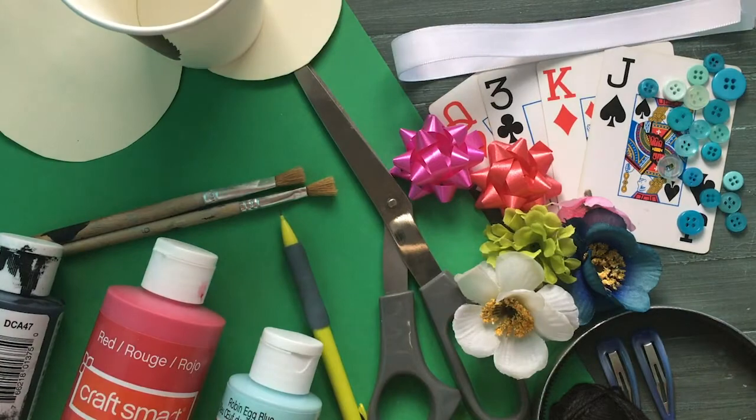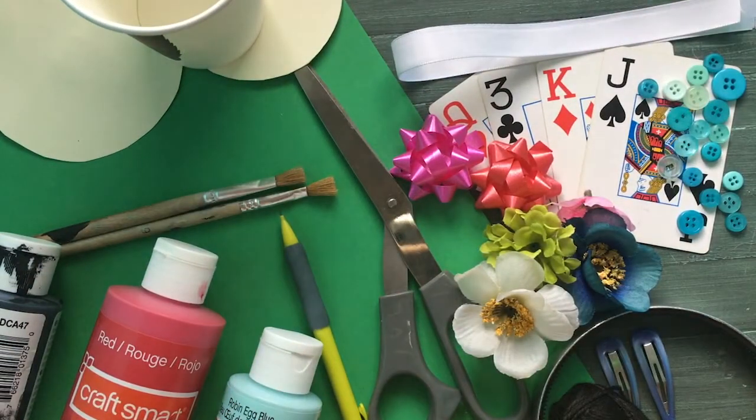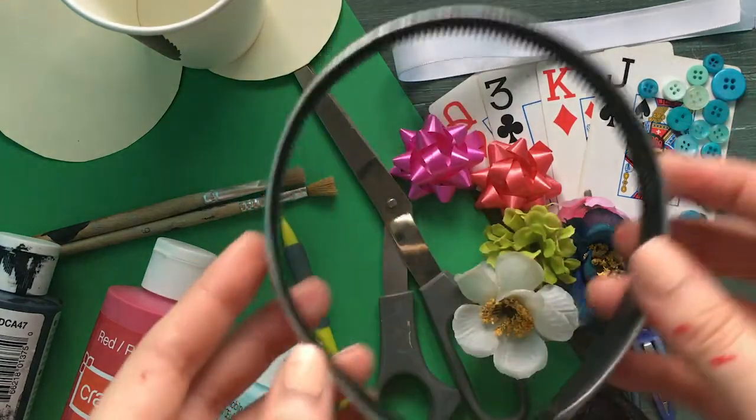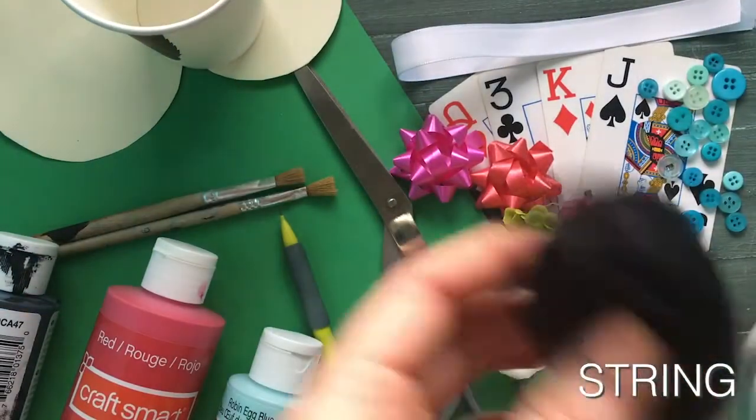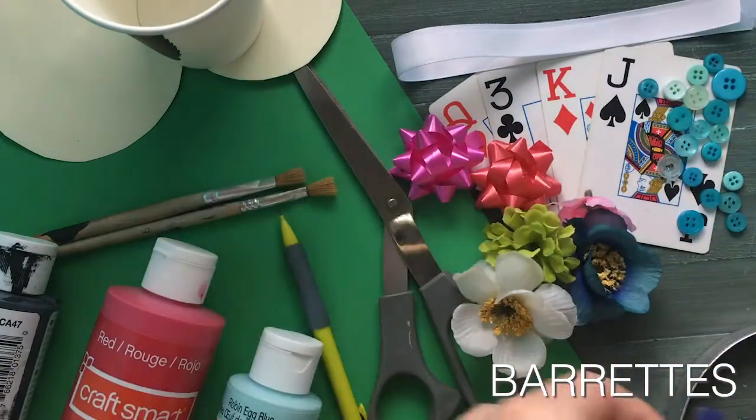In order to attach them, we're going to use hot glue. Next, you will need a fastener for your hat. You can use a headband, string, or barrettes to keep the hat in your hair.